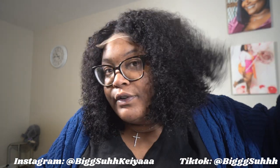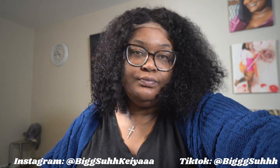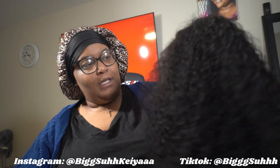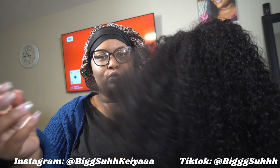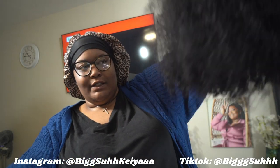I'm going to take this off and show y'all the curl pattern a little closer. What I think I'm going to do is — I wet one side and it just poofed up so much. I think I'm going to do that for the rest of the wig.